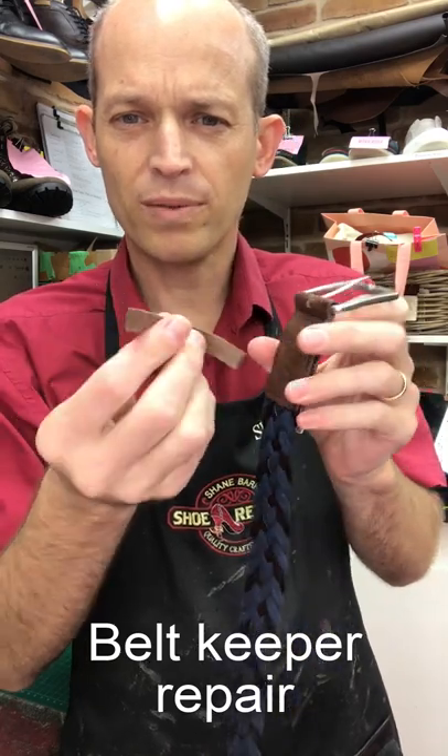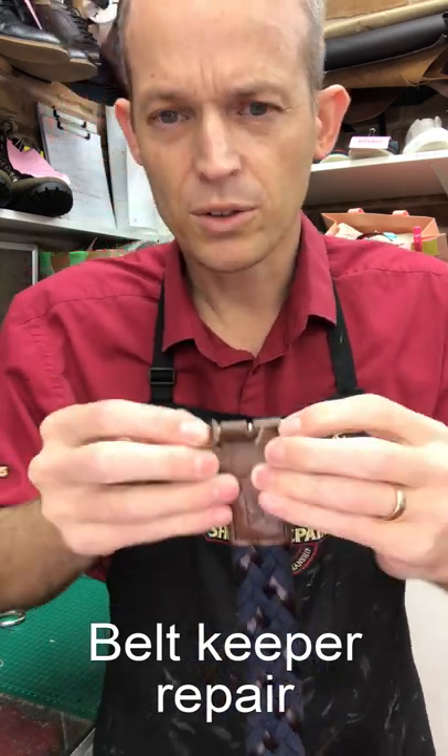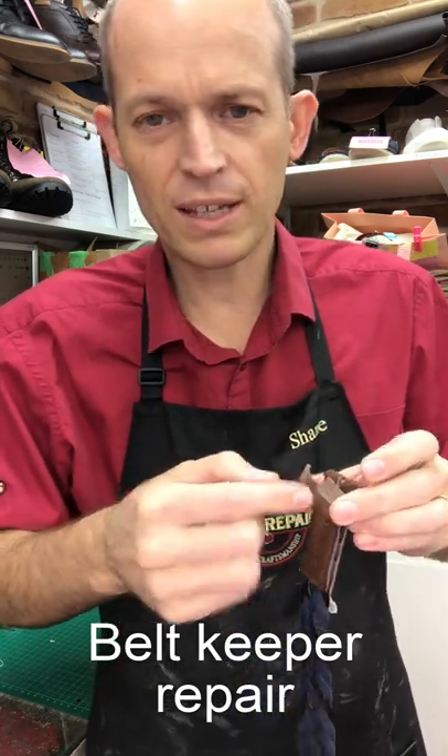Here's a belt keeper that's come off. What you need to do is slide that back through. We've still got the little holes where it was stitched. You could get some super glue and just touch that together to hold it in place while you run some new stitches around there.